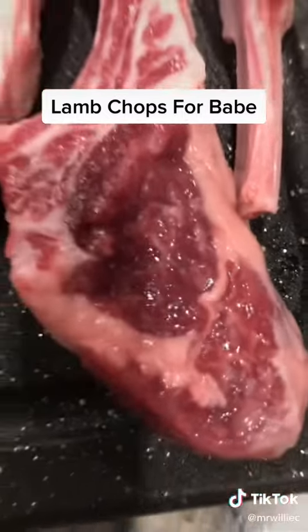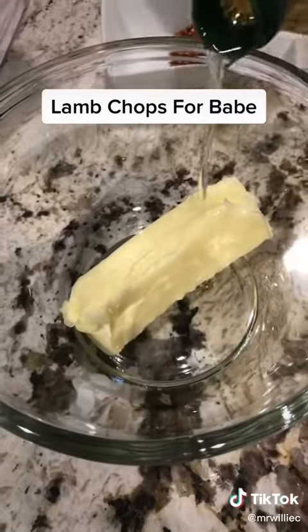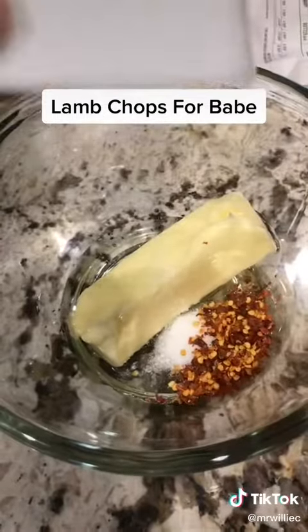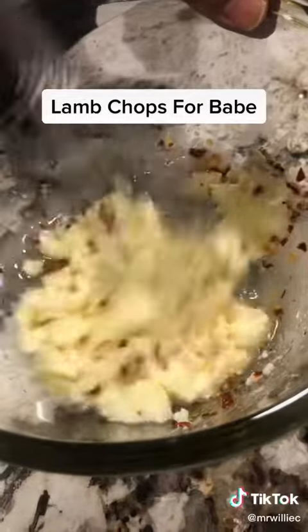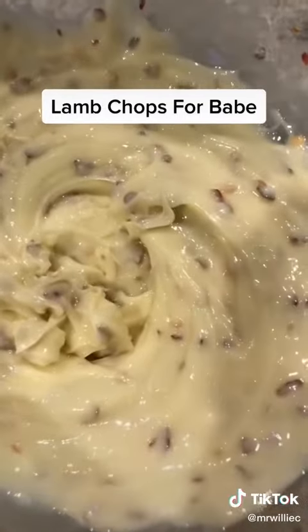I could do better than that, baby. So I took them lamb chops, and I cut them up, and I put the butter in the bowl, and I put the oil in the bowl, and I put the red pepper and the kosher salt in the bowl, and I stirred it up, mixed it up, until it came to a little paste.